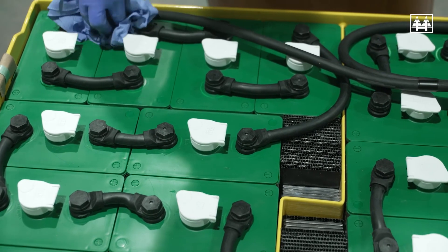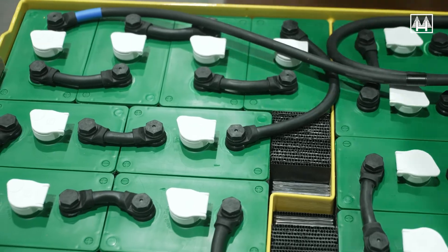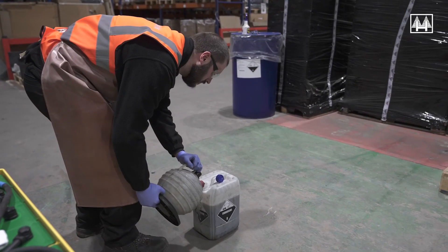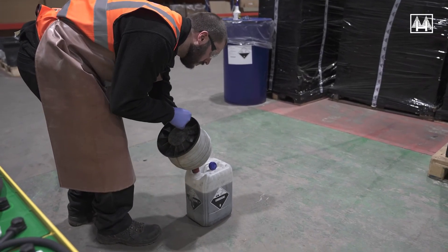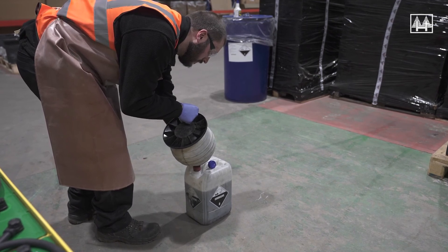Ensure the battery cell lids are completely dry before putting the battery back into service. All liquids removed from your battery need to be disposed of in line with regulations for disposal of sulfuric acid.